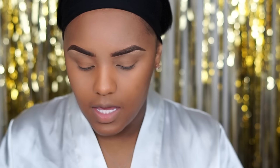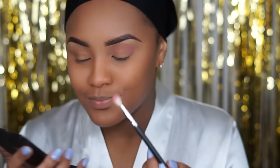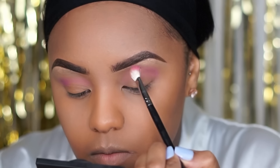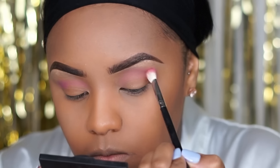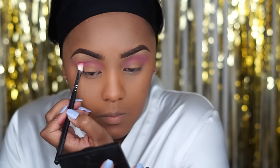I've already put on my foundation and brows, so we're going to jump right into the eyes. For this look I'm going to start with my Huda Beauty palette and go in with the shade Flamingo. I'm going to take this Coastal Scents blending brush and blend this into my transition area, because it's Valentine's Day and I want to keep it traditional — a nice pink layer.